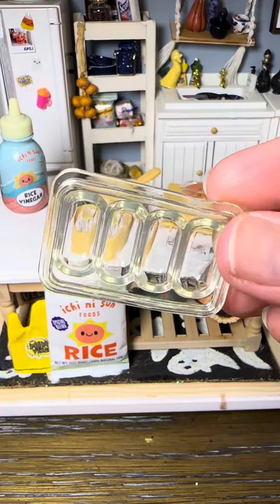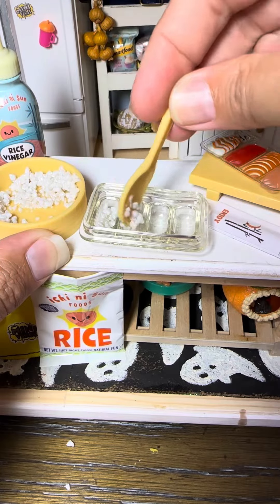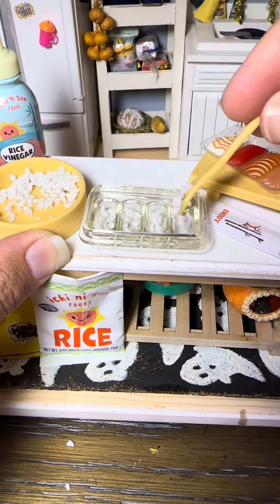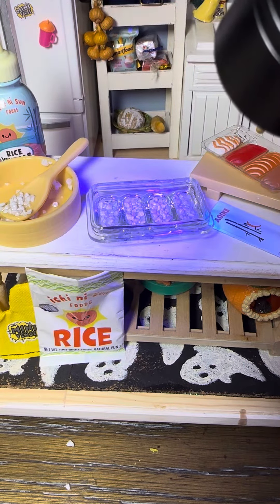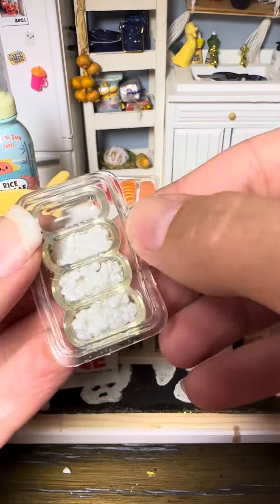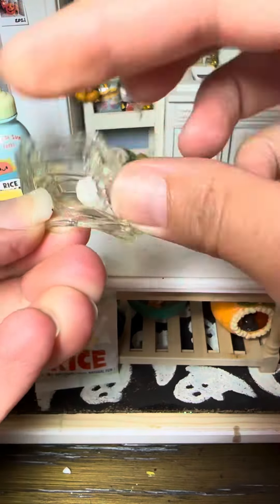Look at the mold — this is for our rice bottom. We're going to put our little rice in there and then cure it, and they pop right out just like the popsicles. I didn't need to coat it with anything; they came out really easily.